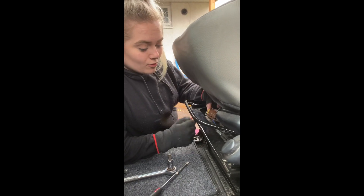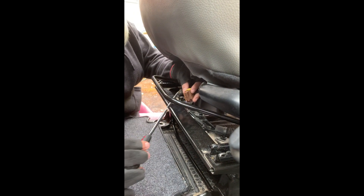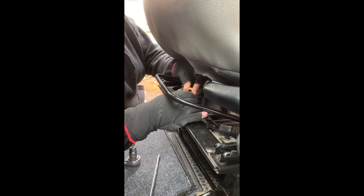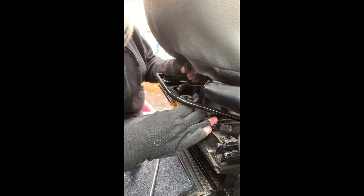Before we take the seat out, we've got to disconnect the seatbelt tension connector. You get a flat screwdriver, put that in there, loosen it, and unplug it.